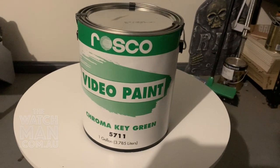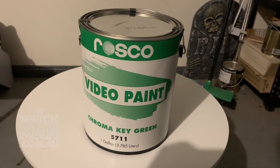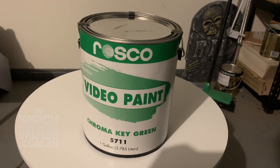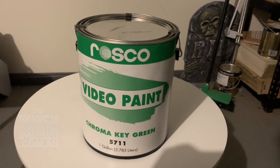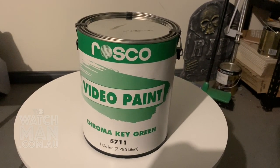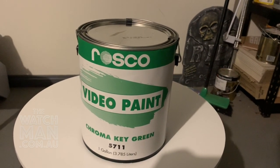Now, the third thing you're going to need is some green paint. In this case, we've been very lucky to stumble across a tin of Roscoe Chroma Key Green, which is quite expensive — about $140 a tin. But you could just as easily go down to your hardware store, get a tin half the size of this, get some swatches and match it as close as you possibly could to the Roscoe paint.